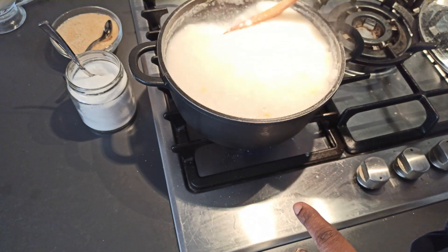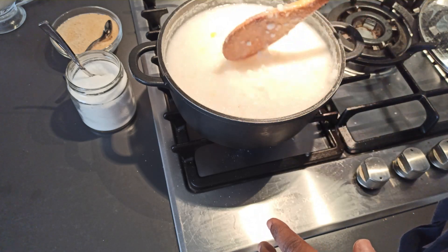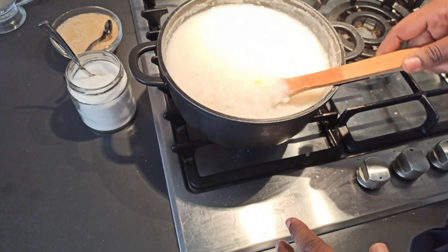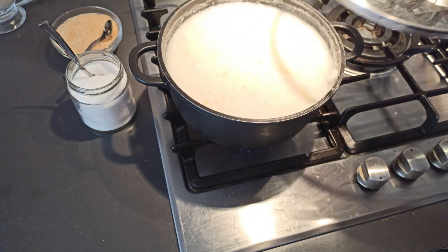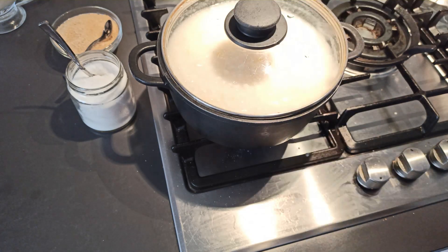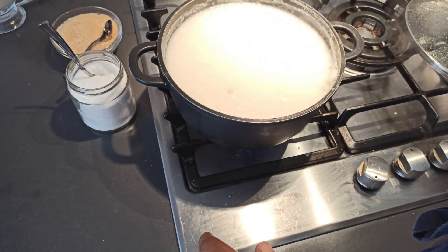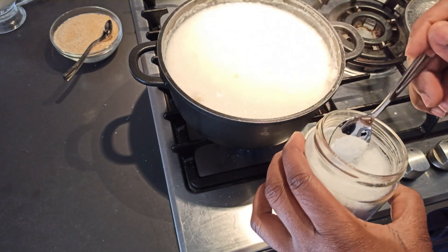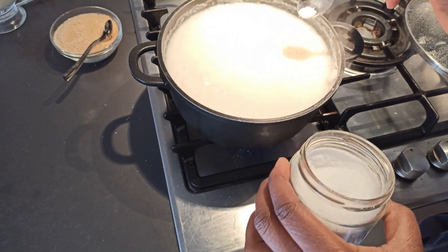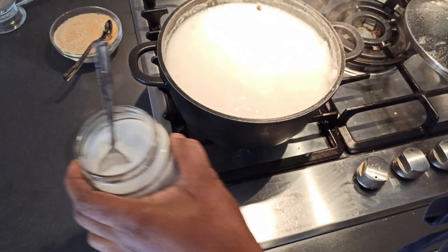Allow it to cook for another 25 to 30 minutes — by then it should be done. It's now almost 45 minutes in, so I'm going to add a little bit of salt, not too much, and give it a stir.